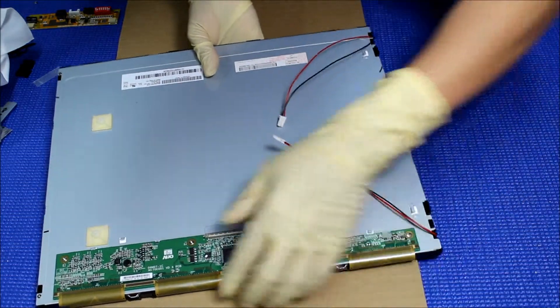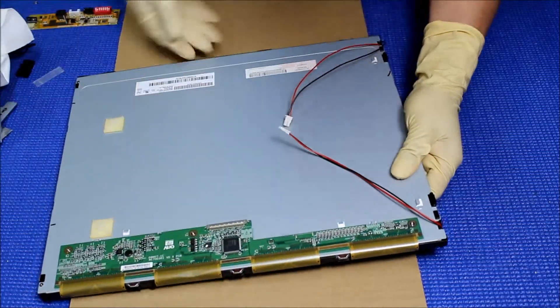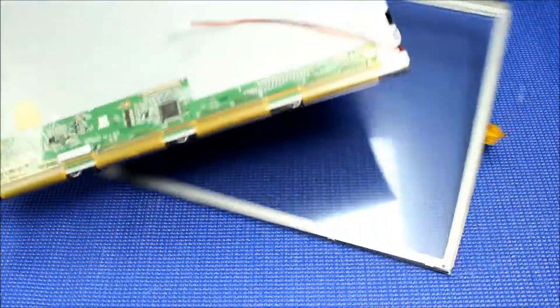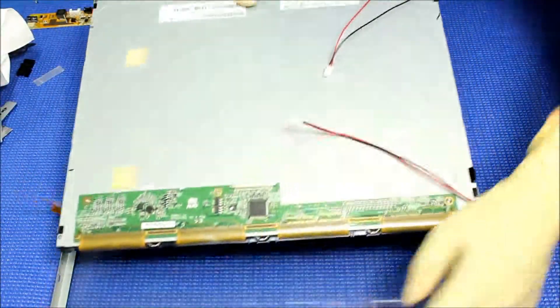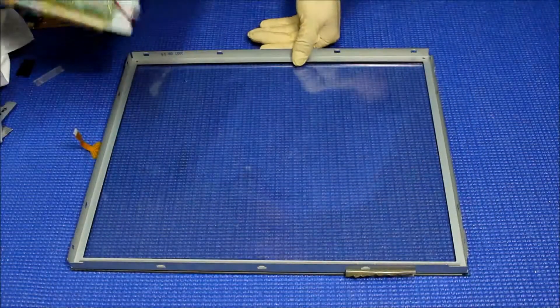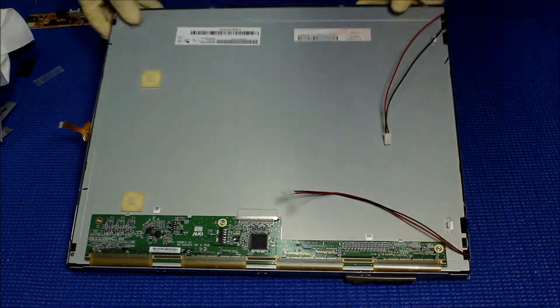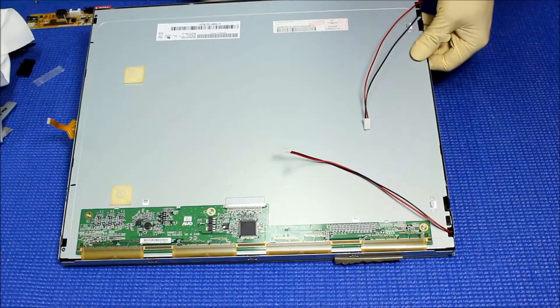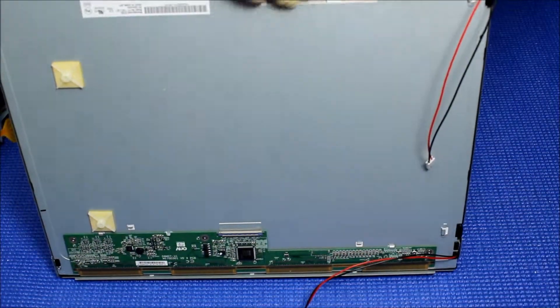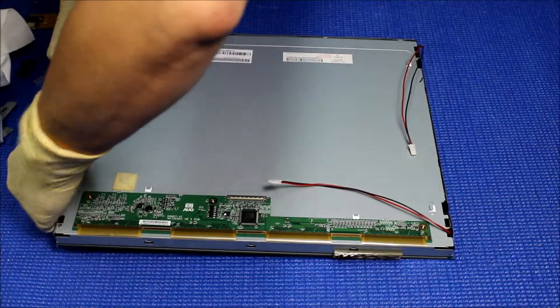So make sure everything's good. All right, everything's good. Now we get the metal film — you're going to put it back. All right, it's perfect. You can hear the metal clicking, then you push it back. Okay, that means good.